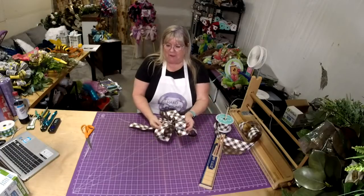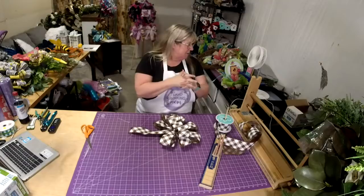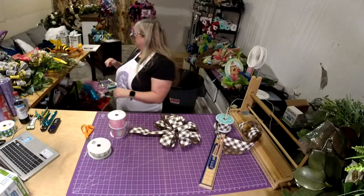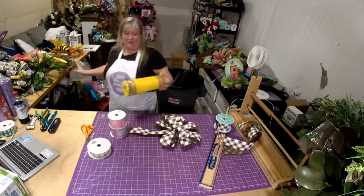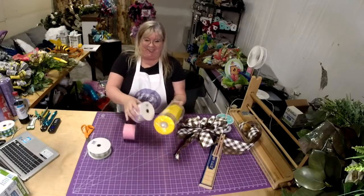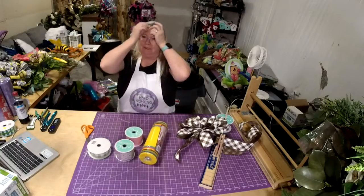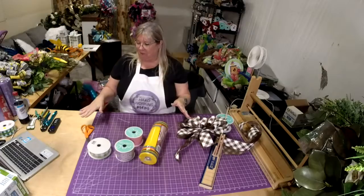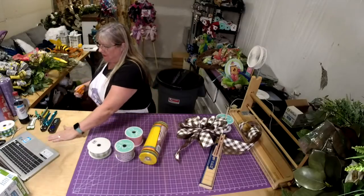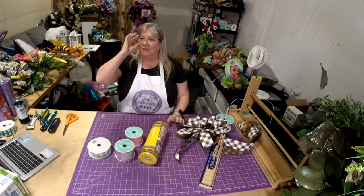Alright y'all, so tomorrow night I think we're going to do one with a new ribbon I got. Look at this mesh we got — oh my gosh, I love it! And a reminder: get the $4 frames because once they're gone I'm not going to have that price again. I'm already having to pay more than that, but since I got it at such a savings I wanted to sell it at a savings, because it'll probably be a long time before we see that price again.